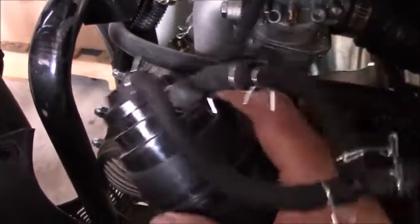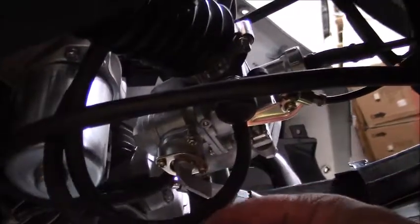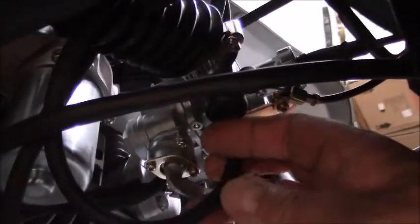The other thing I want to show you with this EVAP system is where it interconnects over here to the carburetor. This line right here is a vacuum line that feeds back into the canister on the other side. Your gas line is right down here connected to your fuel filter, and this line is for the EVAP system.